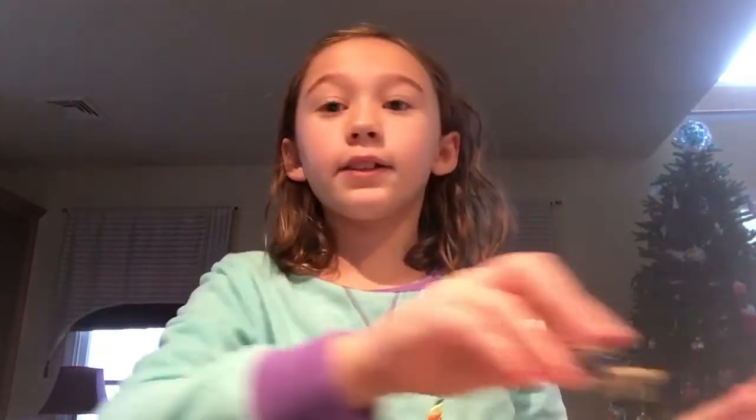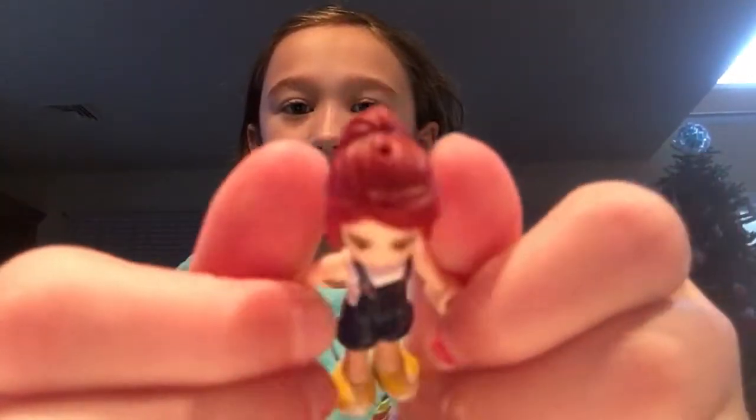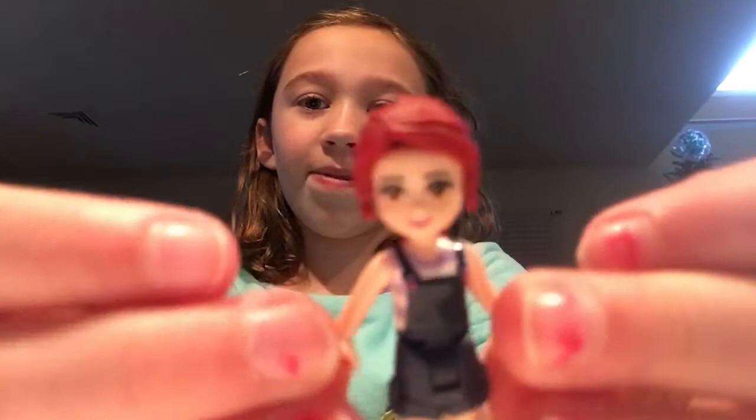Hey guys, welcome back to my channel. So today we're going to be doing a Lego Teenager room for my doll. It's my Lego Teenager. Very pretty. She's like one of my favorite Lego dolls. I'm going to put her to the side over next to the camera so she can kind of lay there.